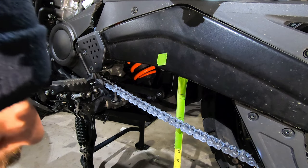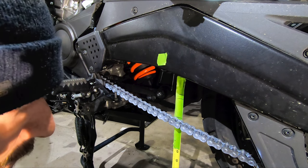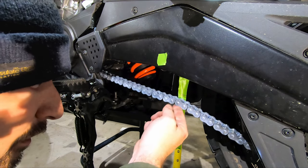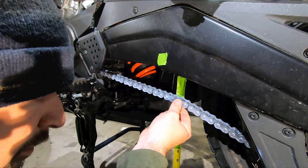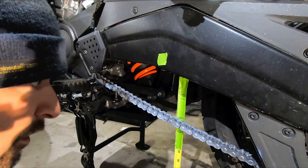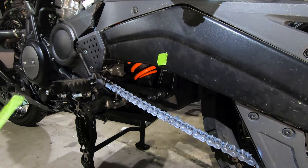It's always good to double check after everything is tightened up. We're right in the middle, maybe just a hair over midway in spec. The chain on this Pan America motorcycle is all good to go and this bike is ready to hit the road again. I hope you found this video helpful, thanks for watching.